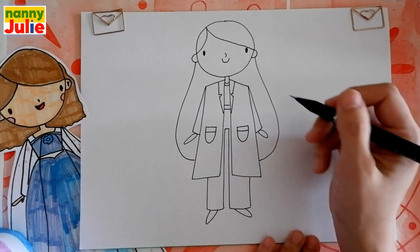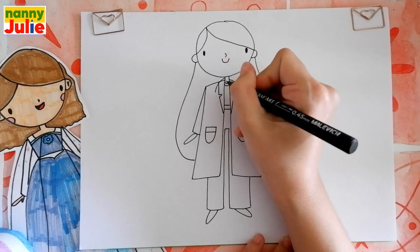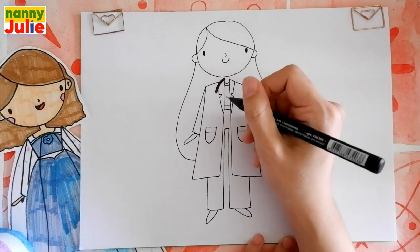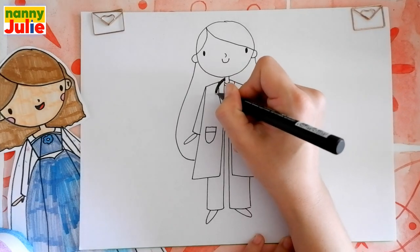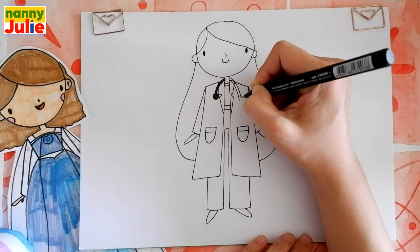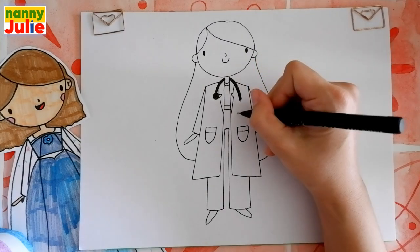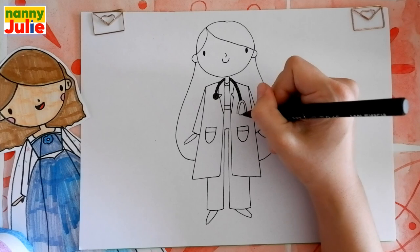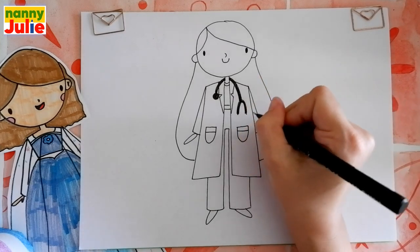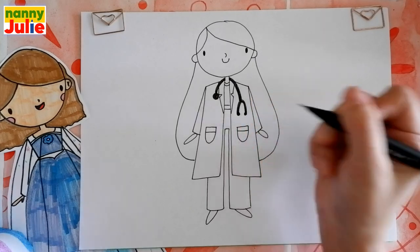Now let's add the stethoscope. Draw two curves over here, the first and the second, and color it inside. Then a circle at the end. Then another two curves on the right side that are a little longer than the first one. Then two u-shapes at the end, the first and the second, and color it inside. And two small circles over here at the ends, the first and the second.